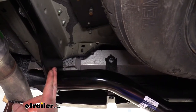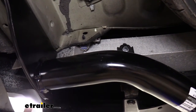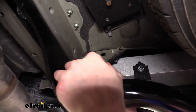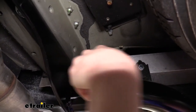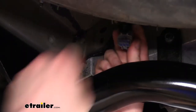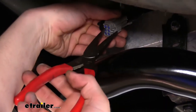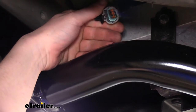We're now underneath the vehicle on the passenger side. Just above the hitch, you'll find the electrical connector for the harness. The easiest way to release it is to use a pair of needle-nose pliers, pinch the end back, and pop the connector out of its holding spot. Pinch and push it out, then bring it down where you can easily access it. Remove the dummy plug — there's a small release tab, so you may need a screwdriver to press it in — then slide the dummy plug right out.